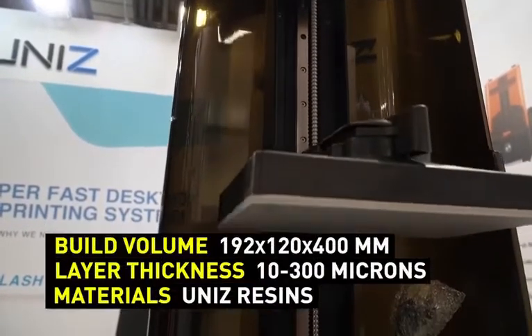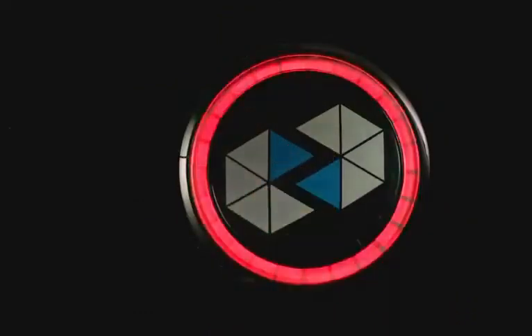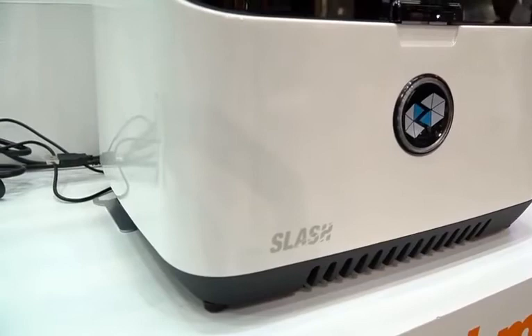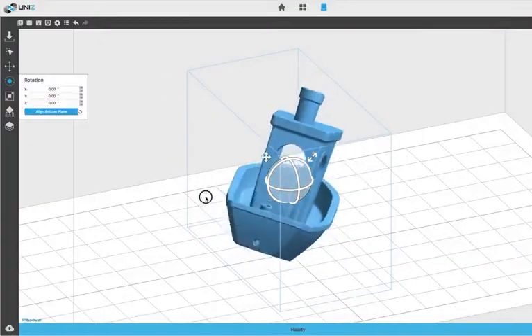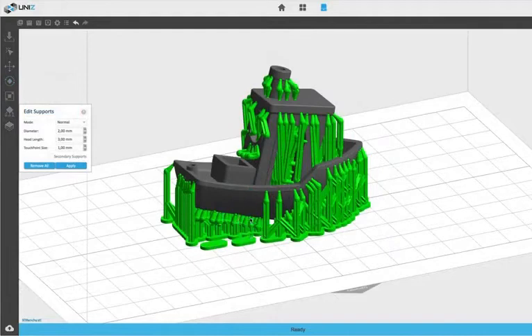The only button in the Unis Slash 3D printers is located on the front panel, in the center, and also serves as a status indicator. The preparation of files for printing as well as controlling the printer's operating modes can be done via the Unis desktop application.